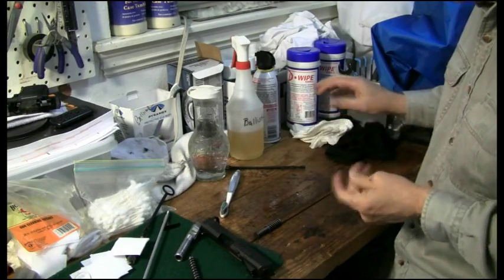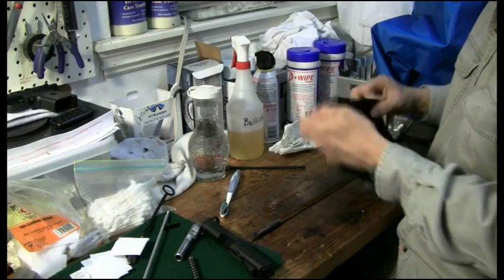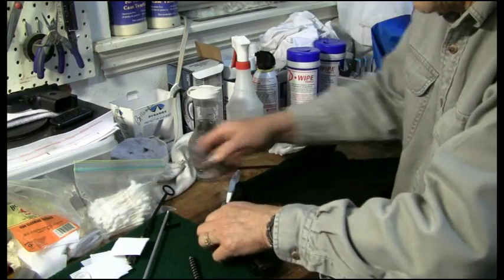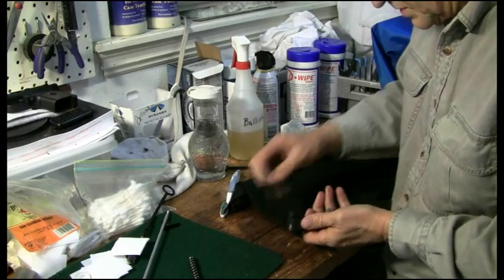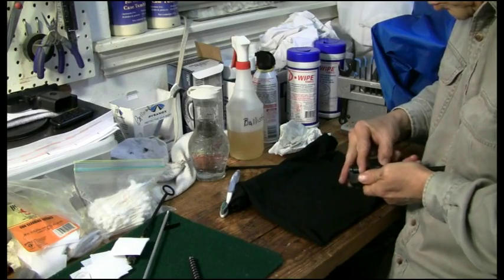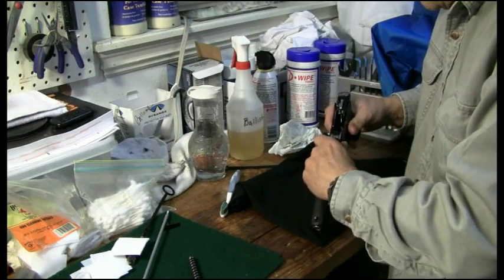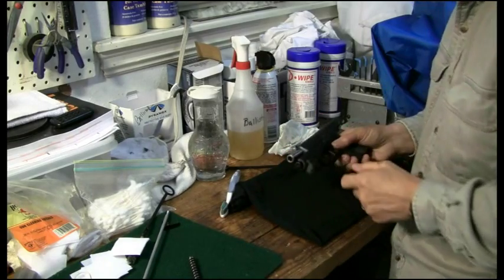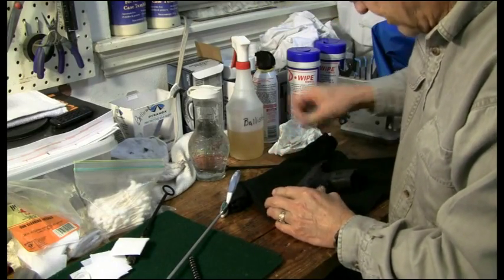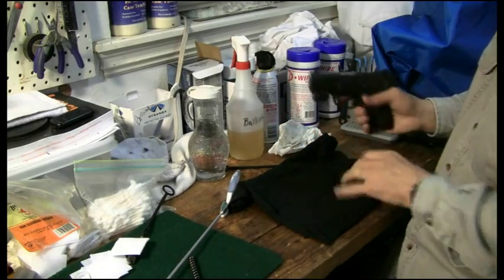That little one is just about ready for him — that didn't take much. We'll get her back together. We've got Ballistol here — you can already see it's gotten all over everything. Let's get the pin down so it's out of the way, get the little pin back in, pop it in place, and our little Ruger is ready to roll.